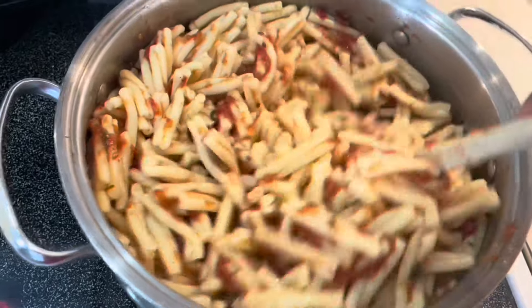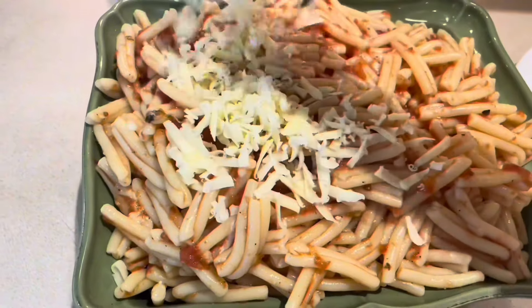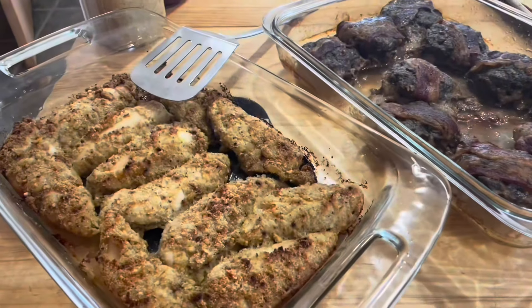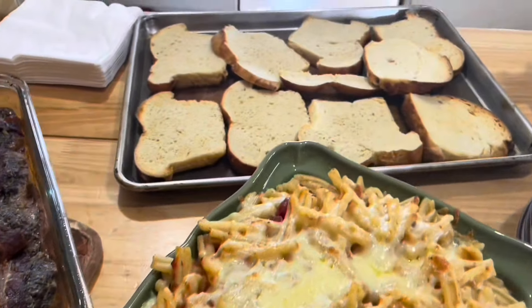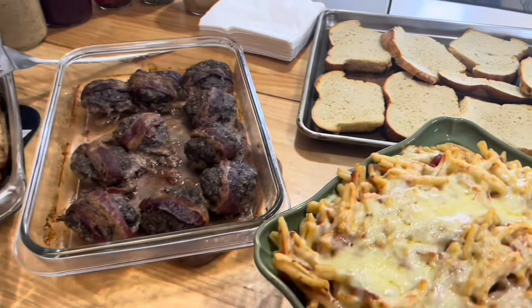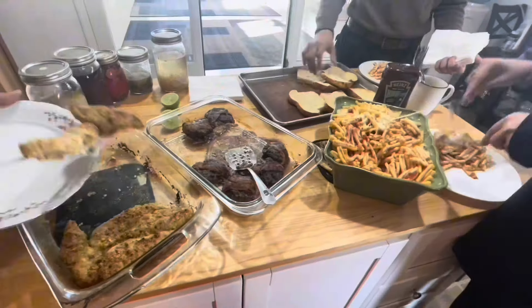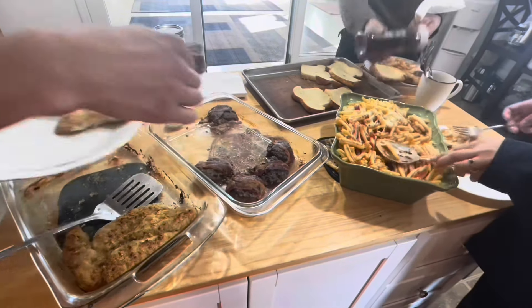I mix the noodles and the sauce together, add some cheese, sprinkle the cheese on top, pour it into the dish, and that's really it. Everyone is here — the chicken is nice and crunchy, the burgers and noodles are ready, and the garlic bread looks very nice and smells really good. Time to eat! I'm going to take a little bit of bread for the barbecue.